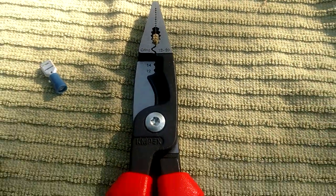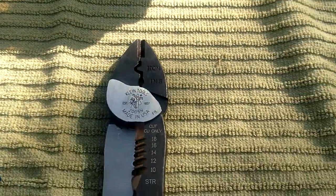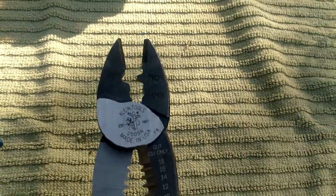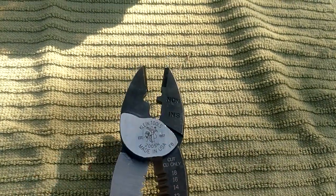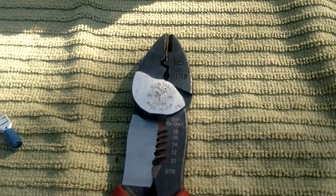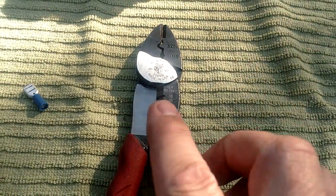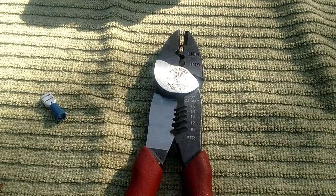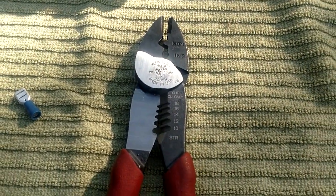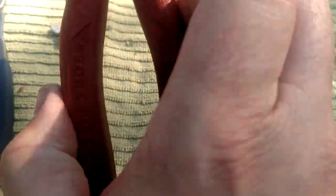Would I trust the crimper on the Knipex? No, I wouldn't. But everything else about these is a fantastic tool. On the Kleins, you guys know how good they crimp - same thing you're used to using. You've got both crimpers above the pivot point so it's one-handed. You do not have to grab these with both hands and give it all you've got - one hand can easily crimp a terminal so it is not going to pull off.